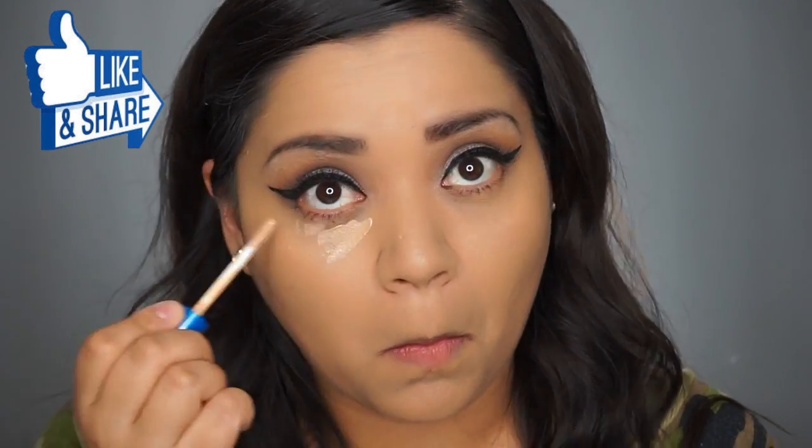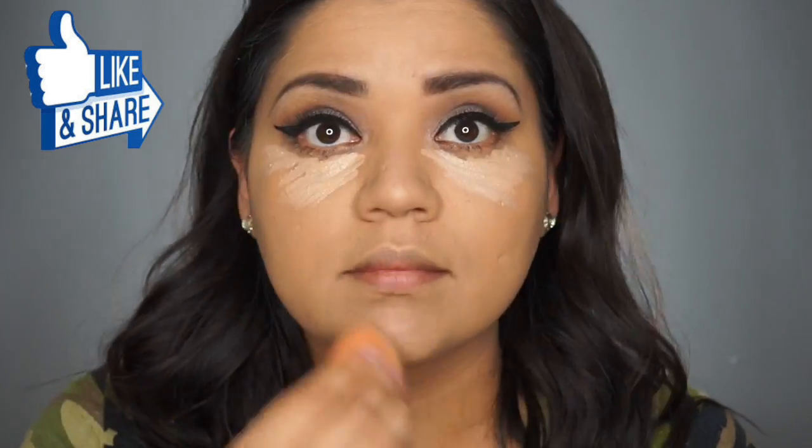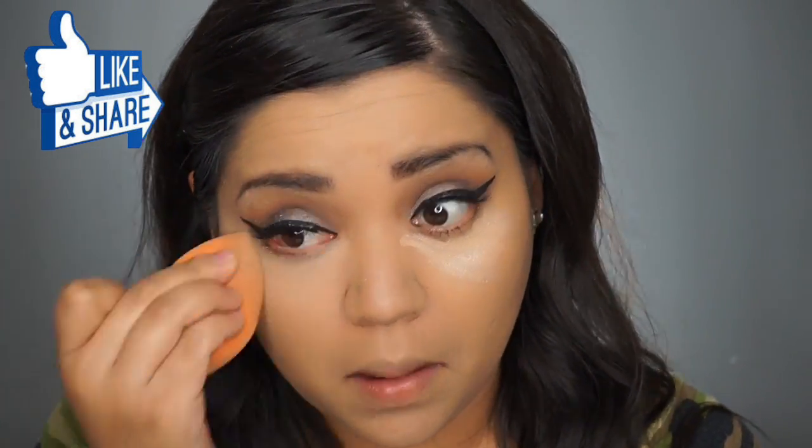For concealer, I am using the Maybelline Better Than Skin and I'm using the color Light to Medium. And I do blend it as well with the Beauty Blender.